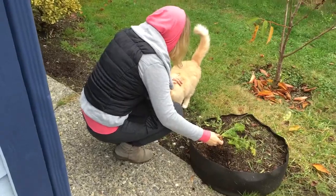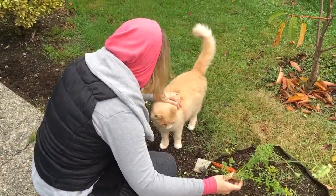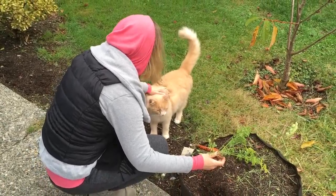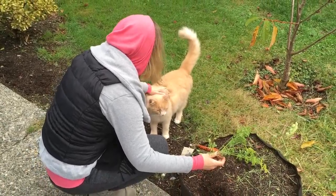Well, hi Harry! Harry! Hi buddy! Oh, my boy's happy to see you. Oh yeah, you're such a handsome baby. Temple boy.